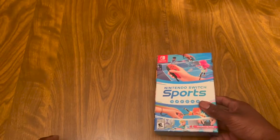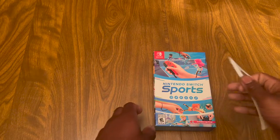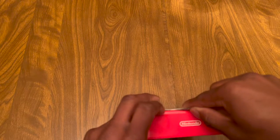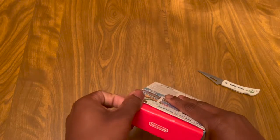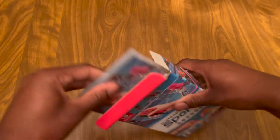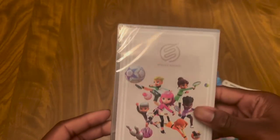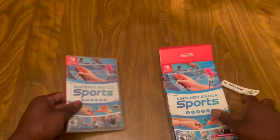All right, let's open it. All right, here we go. There we go. Here's the case inside. Oh wow, there's a cap in the back.